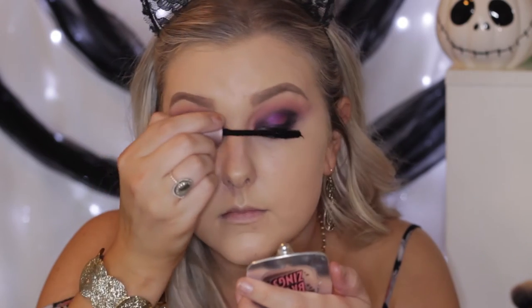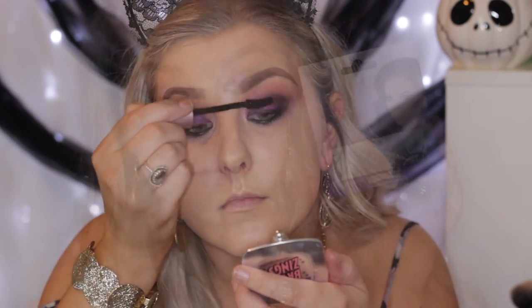Then I applied a coat of mascara using my usual Maybelline Lash Sensational — this is my favorite — and then I popped on some false lashes. I used the Vegas Nate Shining Star Lashes.